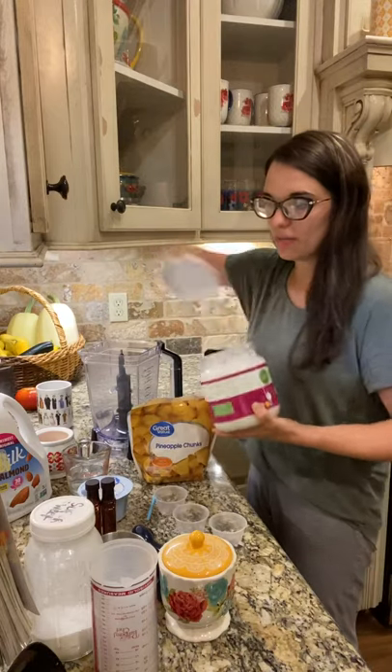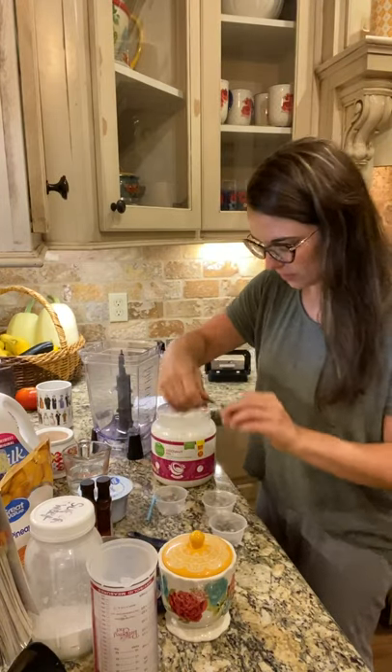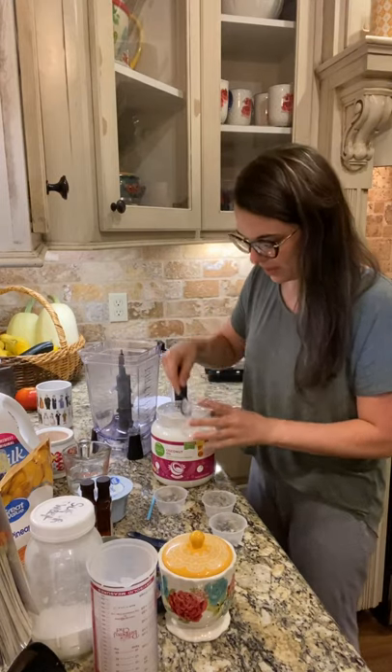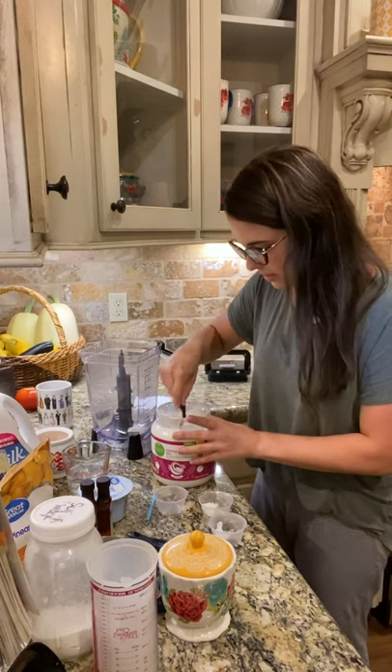We're gonna start off with some extra virgin coconut oil, and you can use refined or unrefined — it does not matter. We're gonna get that in there and I'm gonna go ahead and put it in all of my containers, because the coconut oil is just sitting in this container, it might as well sit in these containers.